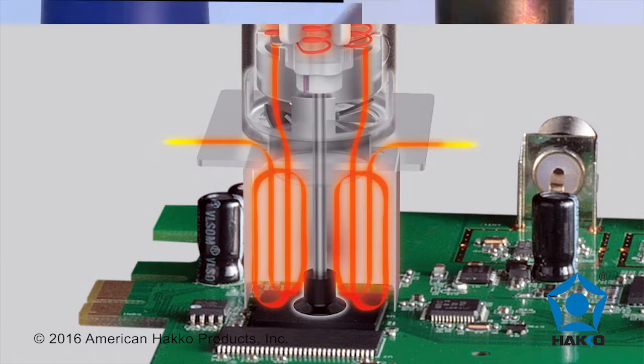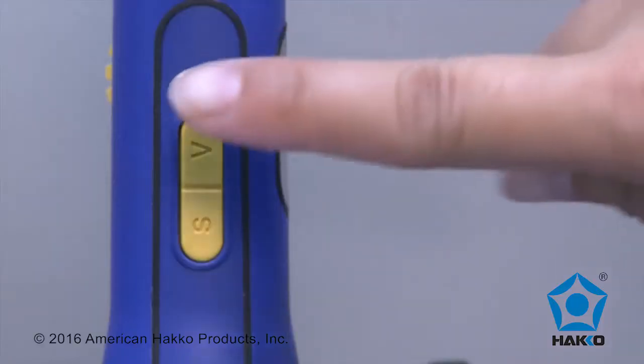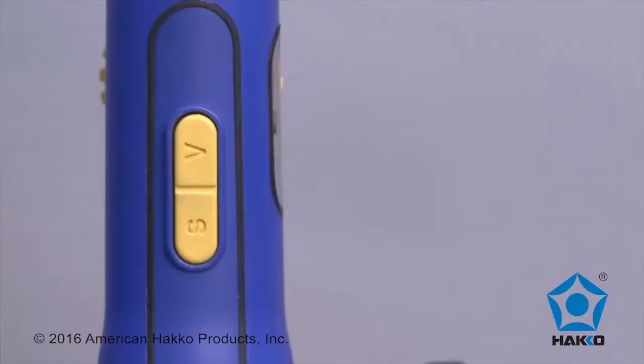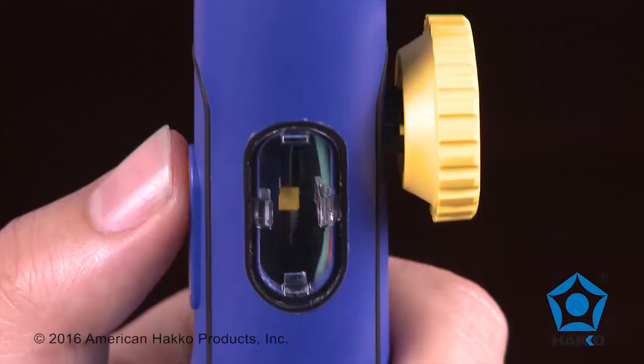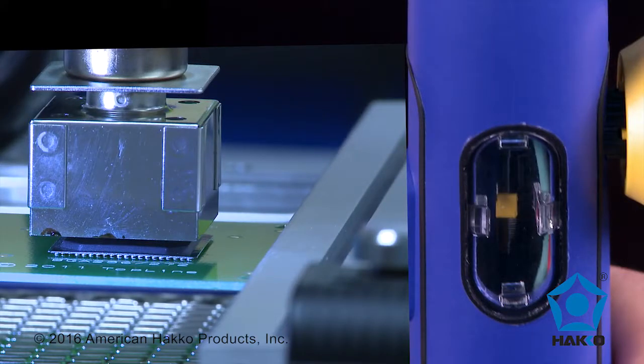The FR-811 has an integrated vacuum pickup system that can be controlled by the handpiece or at the station. The handpiece features a start, stop, and vacuum button, and a visual reflow indicator that will indicate when the component has been thoroughly reflowed and has been safely lifted from the board.